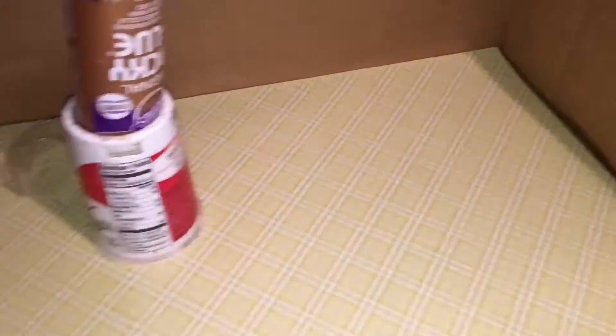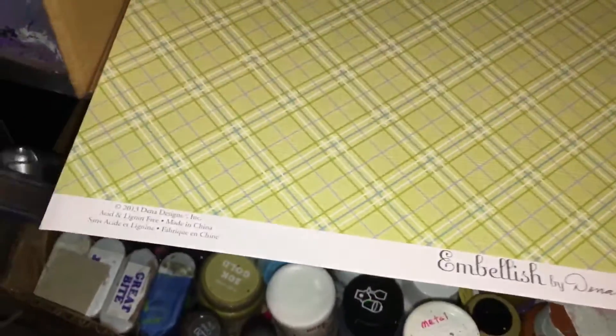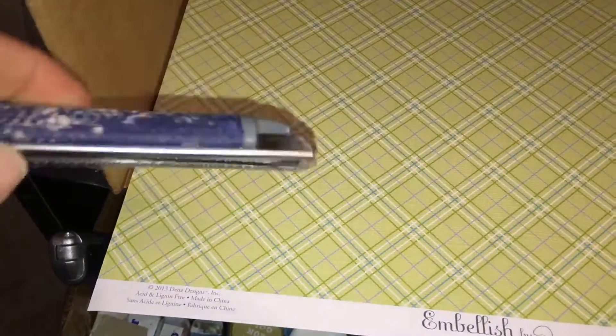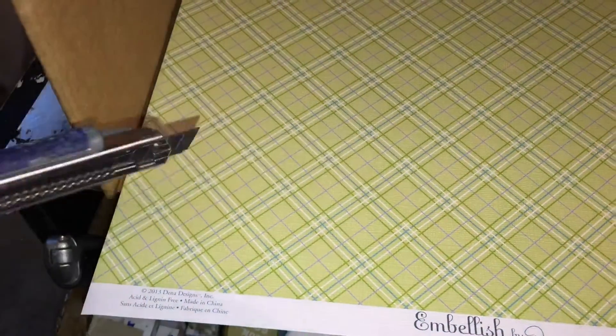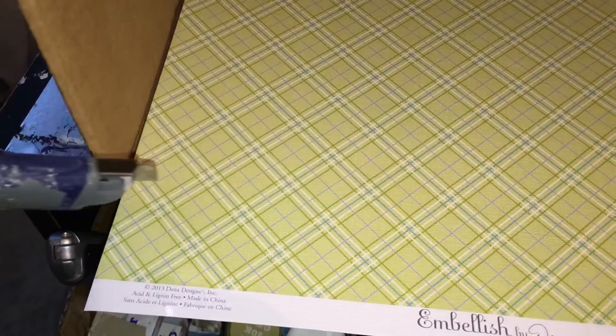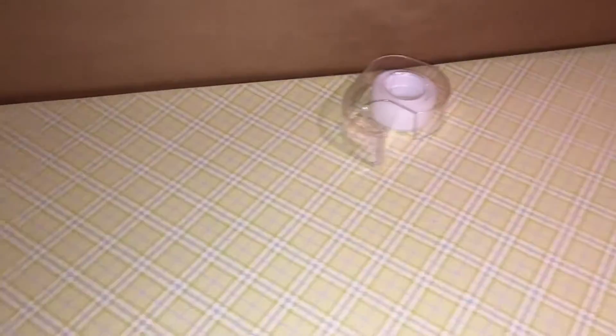I'm going to cut off the edging because it's a little bit too big. You can use a utility knife, scissors, or I have my guillotine cutter, which came in really handy for this particular project — it was originally for my scrapbooking, and what a joy it has been for this. Here's my paper for the wall, which I decided to match up exactly on the repeat, just like doing wallpaper.